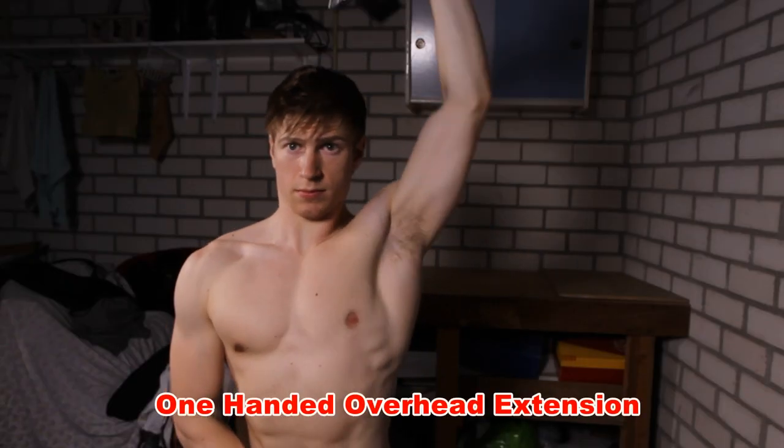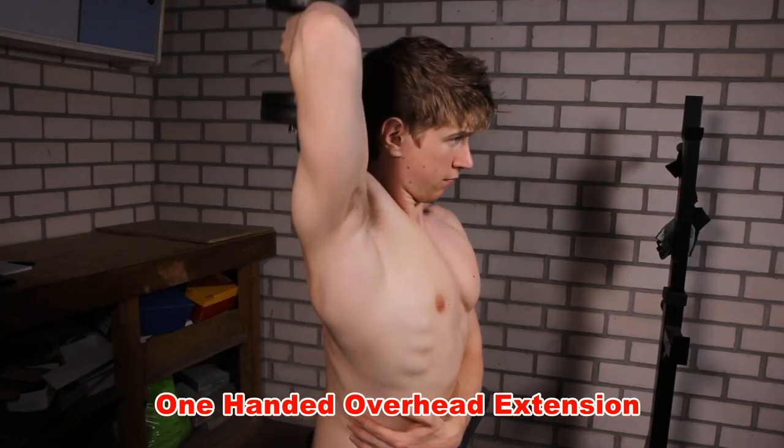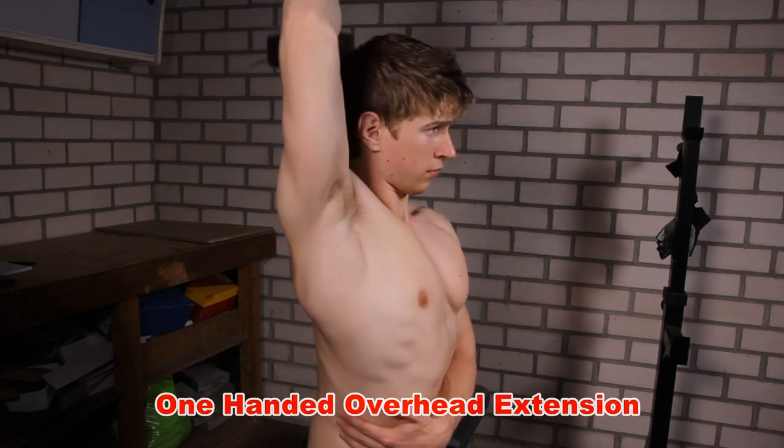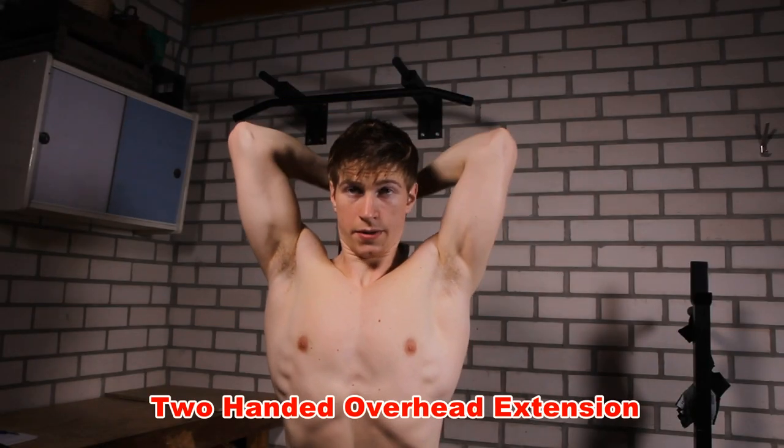A similar exercise to this one is the overhead extension, and this is definitely not my favorite exercise. It basically speaks for itself — you hold the dumbbell and you extend overhead. And there is a variation on this one which I do like.